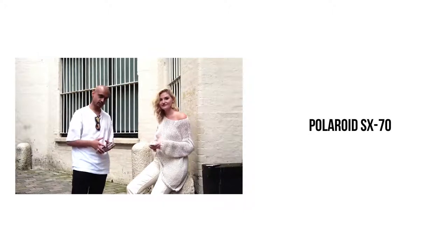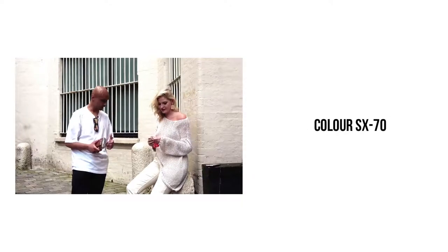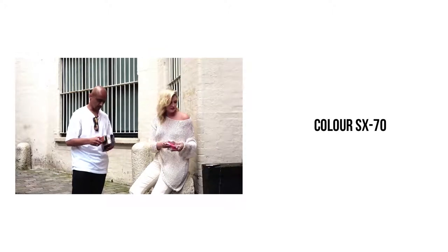Alright guys, so we have been shooting some Polaroid SX-70 black and white film and I thought actually let's try out some colour. So we've got some colour film and Charlotte's going to do the honours of opening up the pack and then we'll get that loaded up.